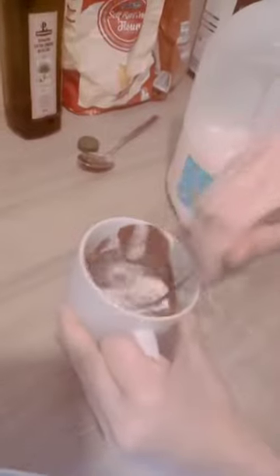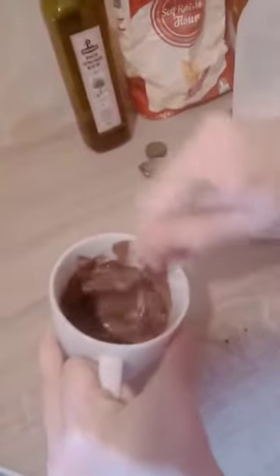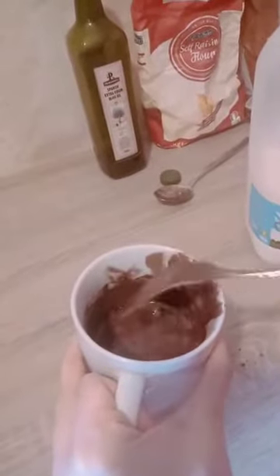Now we have to mix. Well done! We have to mix very well. And now we have to put this in the microwave for two minutes.